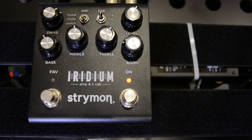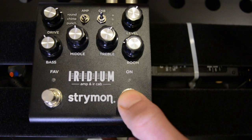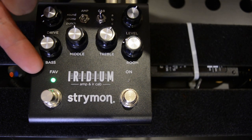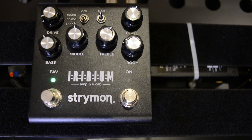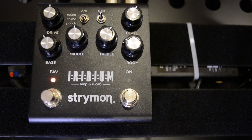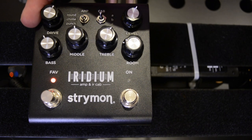The other really cool thing is we can actually use it without the cab IRs. If we hold down the on button and turn it back on, we can use the drive control to choose how we're going to use it. The green light means it's only using the IR, not the amp section — useful if you want to run a preamp pedal in front of it. Orange means only the amp section without the IR, which I really like because then I can go through a power amp into a real guitar cabinet — that sounds really cool. And red uses both the amp modelling and the cab IRs, as it's meant to be used on a desktop. Yeah, very, very cool.